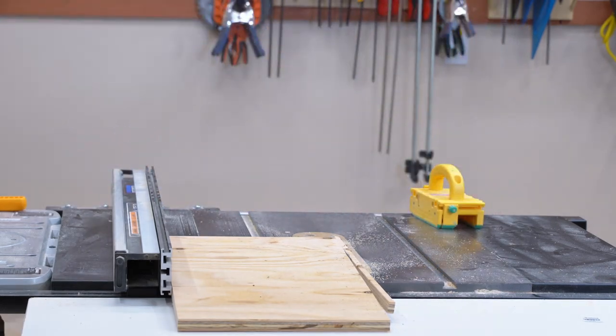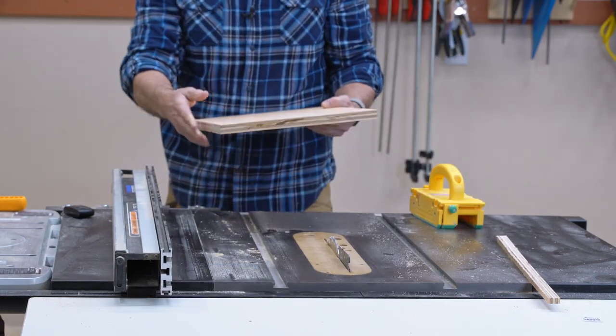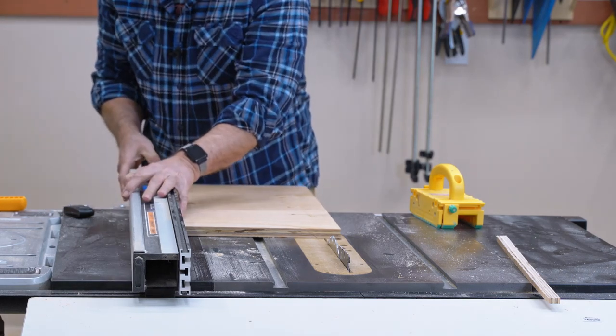Now I should probably hook up my dust collection. Now I'm going to flip it around and use this to cut it to its final dimension. Final width is going to be 10 inches.